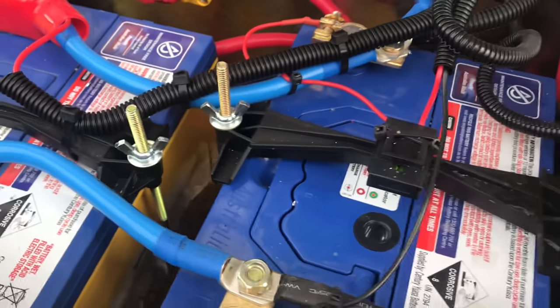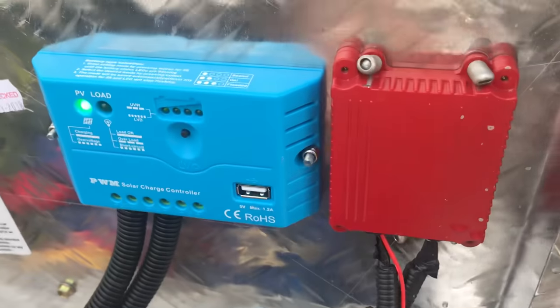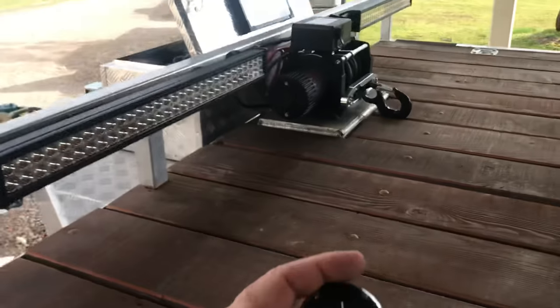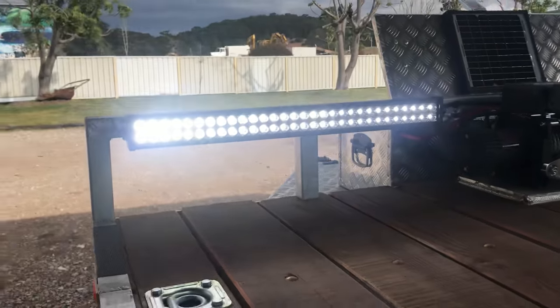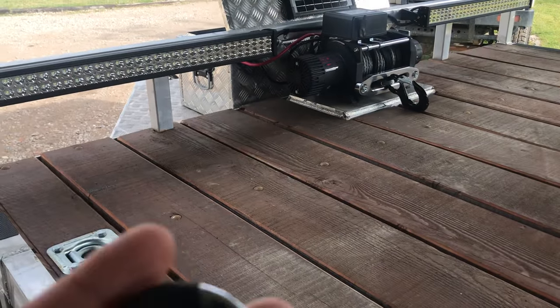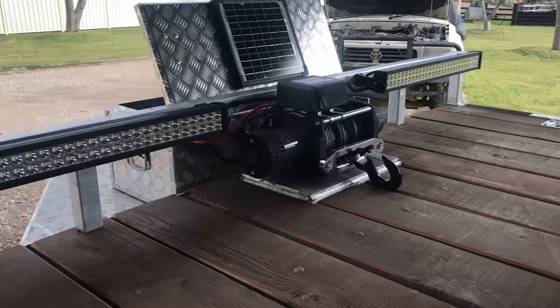I've got two batteries in here, and also this little module which was like $15 on eBay — it controls my lights. I've got this little remote that turns both light bars on. Pretty cool for $15, hard to go wrong with that.